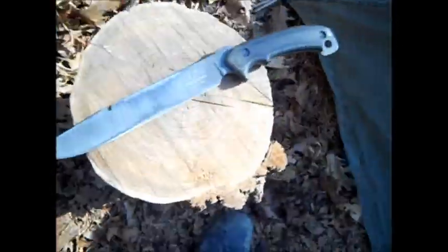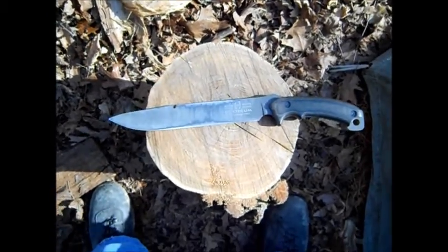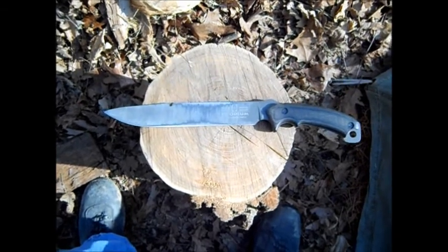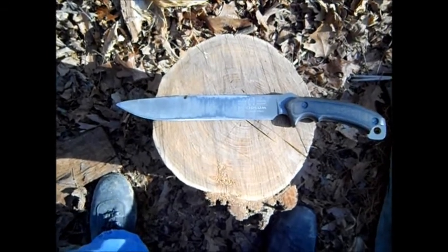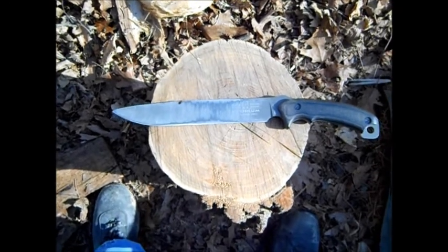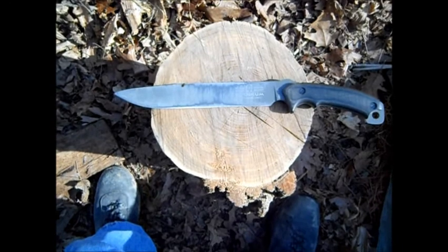MSRP on this knife is about $230 — not unreasonable for big knives. It's not a Becker, of course. Beckers are running anywhere between $90 and $120 for a BK9, which would be a comparable size blade. It'd be a heavier blade than this. This, for a chopper, at 14 ounces, might even be a little light.